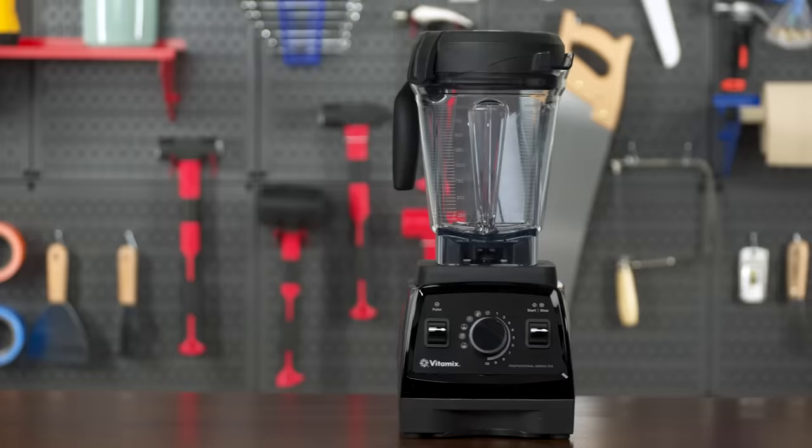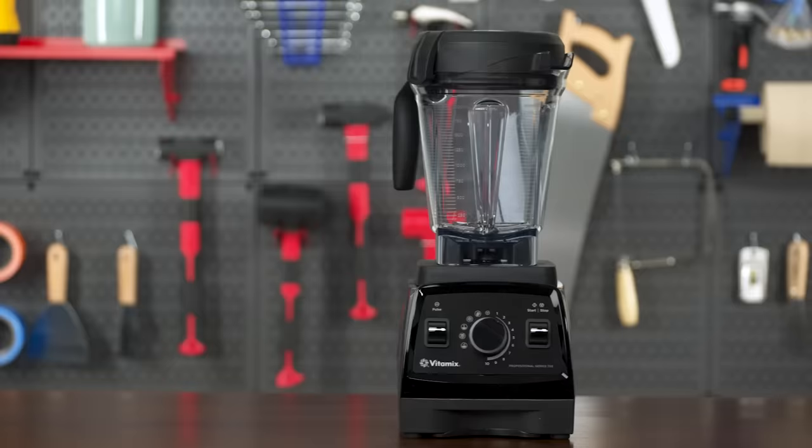Overall, depending on how you're going to use them, either of these blenders might be right for you. If you have the money and care about quality, the Vitamix is the clear winner. But if you're more of a casual user, you can still get great results from the Oster, as long as you use it responsibly.